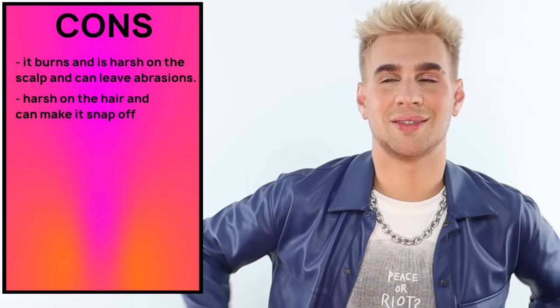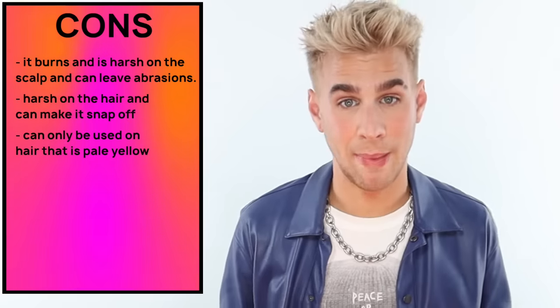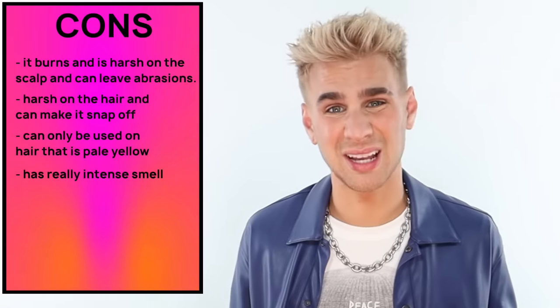Number three — I guess this isn't really a con, but we're going to put it on the list anyway — this can only be used on hair that is pale yellow. And honestly, every single toner is made for a certain level, so it's not really the product's fault. But it's a con for you because so many of you are going to try and use this on your orange hair. It's not going to work. It only works on pale yellow. Next, it has a really intense smell. If you're sensitive to smell, don't use this — it literally burns your nostrils. It's not fun, but a lot of hair color is not fun.